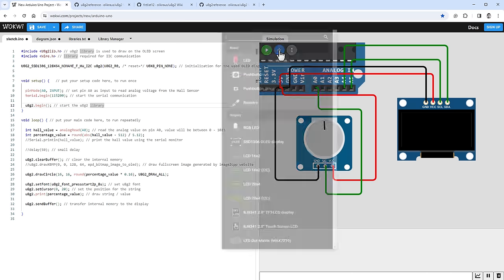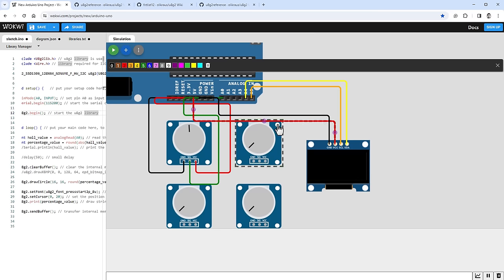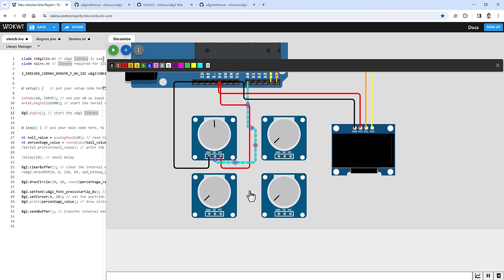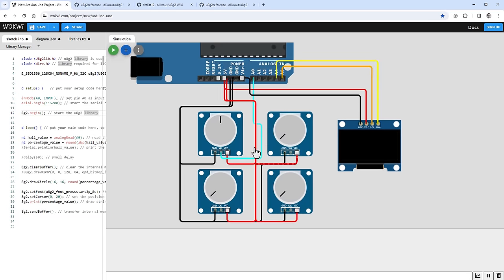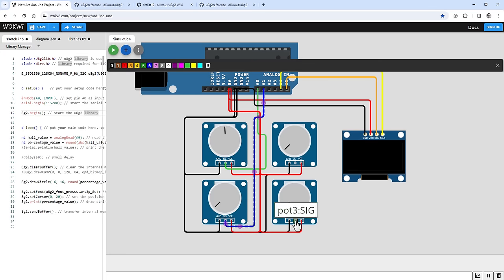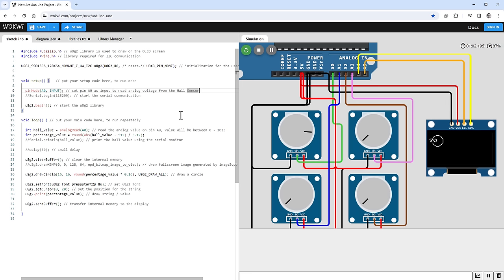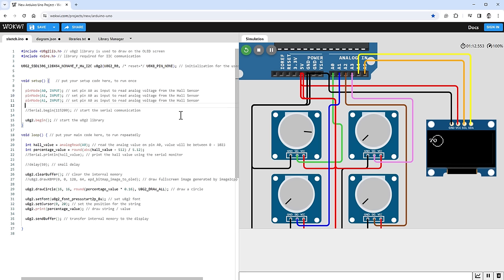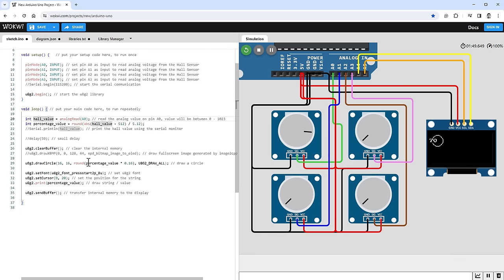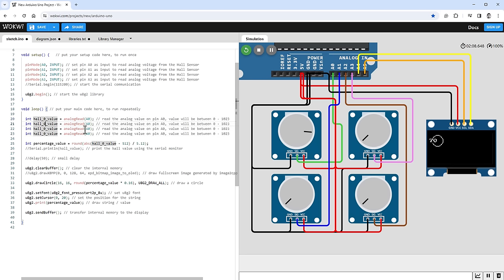Now it's time to add more hall sensors — or simulate them in Wokwi with potentiometers. I add three more potentiometers: top-left to A0, bottom-left to A1, top-right to A2, and bottom-right to A3. Pins A4 and A5 remain for the OLED display. I expand the sketch to set pinMode to input for A0 through A3, and rename hallValue to hall0Value, creating hall1Value, hall2Value, and hall3Value as well.